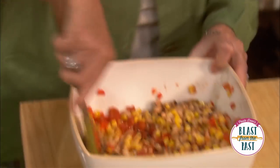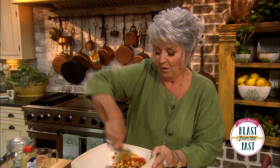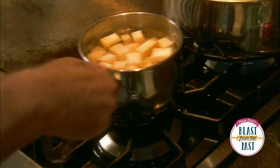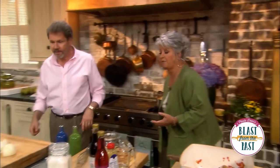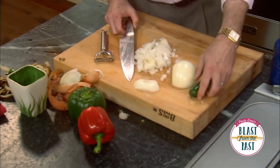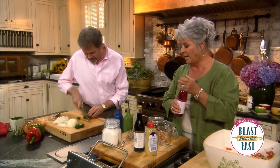Look at the colors of that — the pretty black eyes on the peas and whole kernels of corn, it looks so good. I need a couple of tablespoons of chopped jalapeño peppers and we're gonna use a fresh one. I need some red bell pepper and some green, and the rest of that onion chopped up. I'm gonna start making our dressing for our black-eyed pea salad.